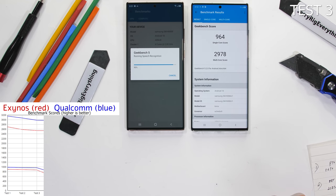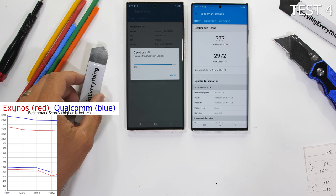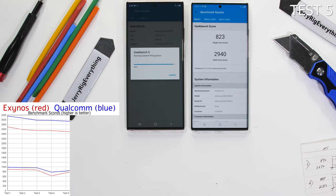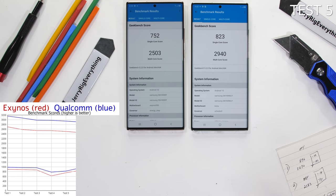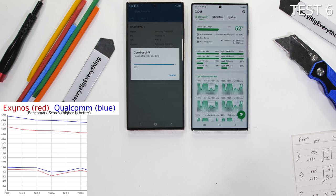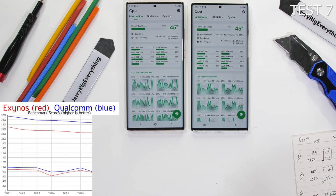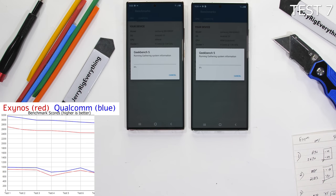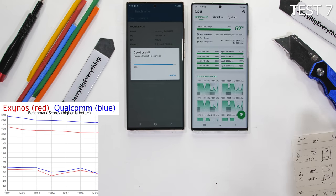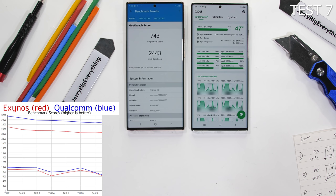I performed this benchmark 8 times. We'll do this all over again once I've switched out the cooling pads underneath the motherboards. The performance difference between the Qualcomm and Exynos is consistent even as both phones heat up. These benchmarks are kind of the equivalent of playing an intense game for about 30 minutes. To get really accurate results I would probably need to buy a bunch of phones, but since I've already got three of these $1,300 flagships I don't really want to buy any more. You might also notice that the screen color is a bit different between both phones, which makes you wonder if there are other components that don't match up between the variants as well.